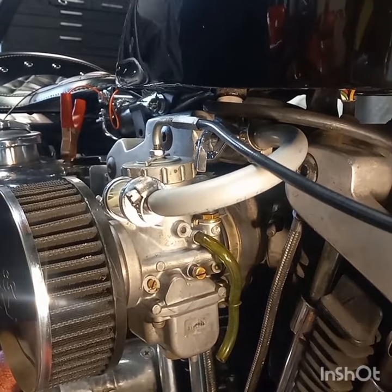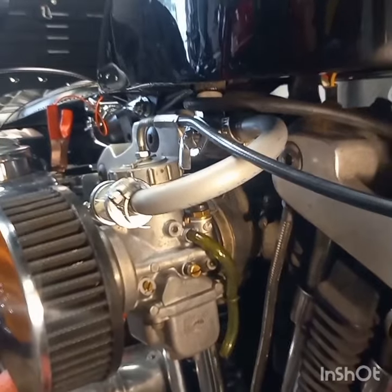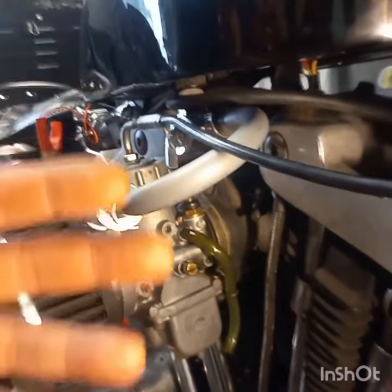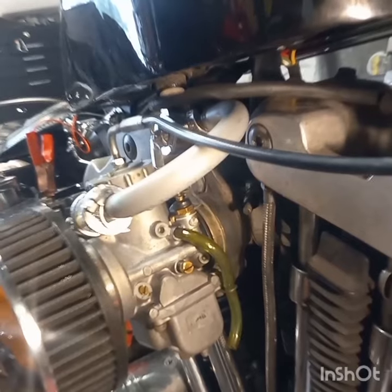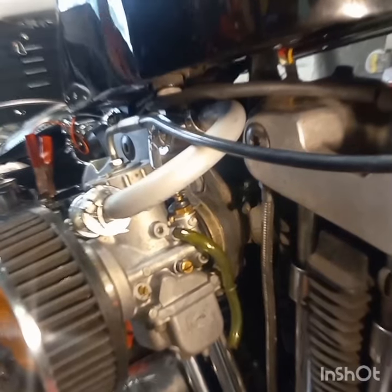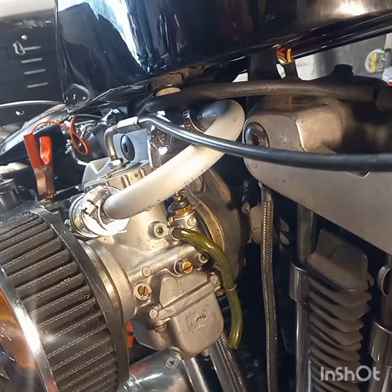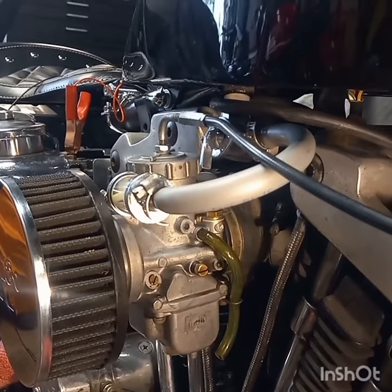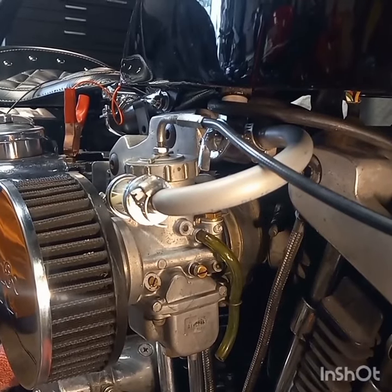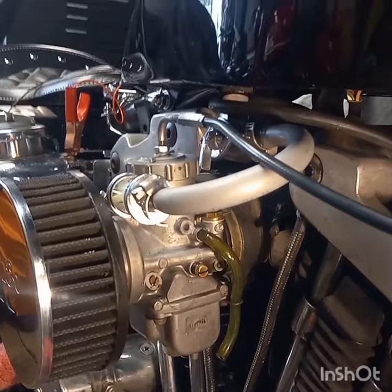Little starter up. All righty — the camera went a little goofy — anyway, she's starting and running pretty good. I mean, it barely rolls over and she's running, so I kind of like it, I'm happy with that.